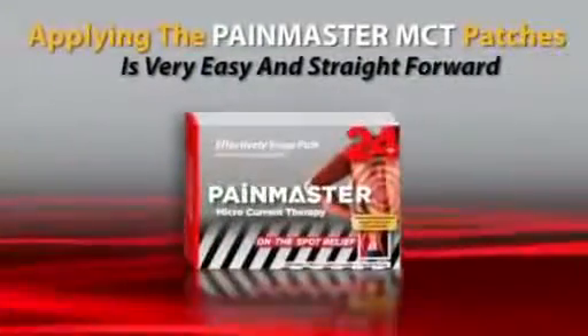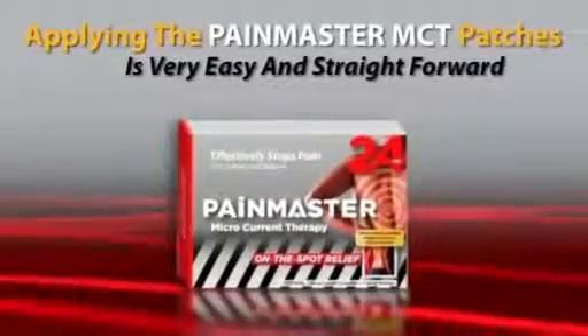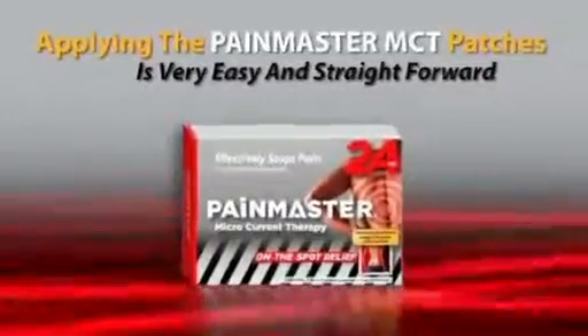Applying the Pain Master MCT Patches is very easy and straightforward. Just follow these simple steps to deliver 24-hour relief to aching muscles and sore bones.